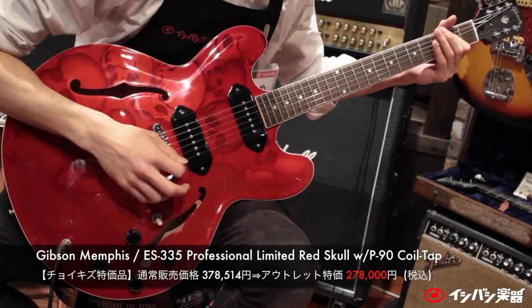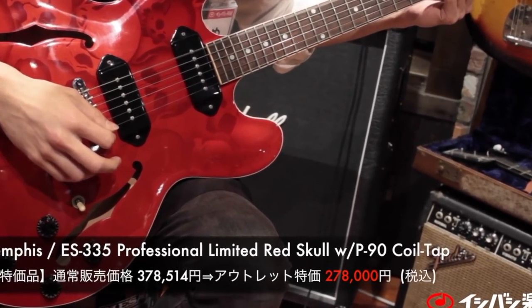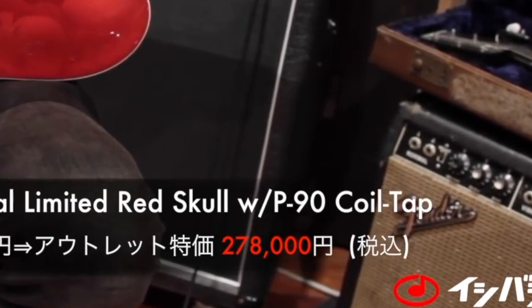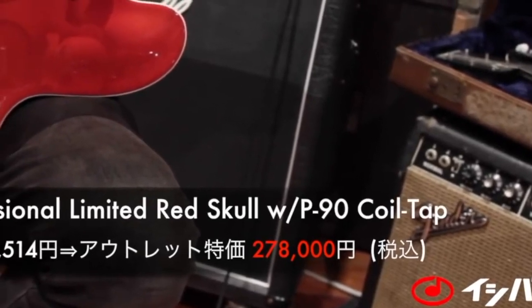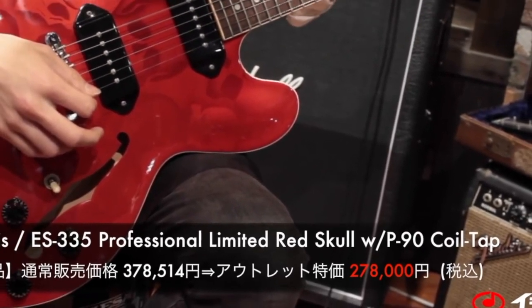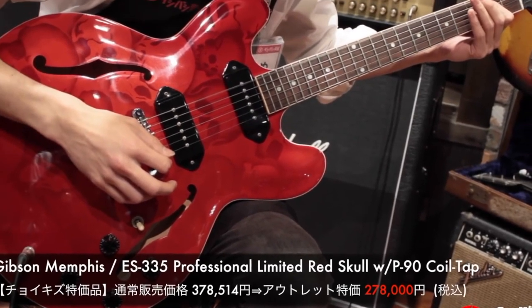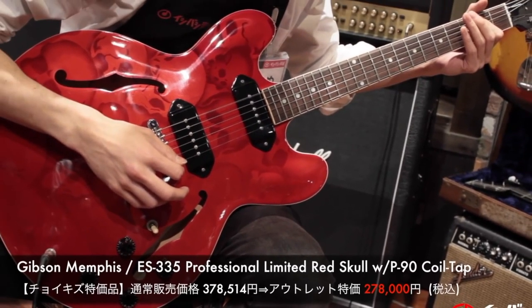It looks like we actually stumbled upon the original price of these anyways — 278,000 yen, approximately $2,780. So within the states it was probably anywhere between $2,500 to $3,000. I believe the only thing hurting the value of these is not enough people know about them — so who knows, maybe this video will change that.